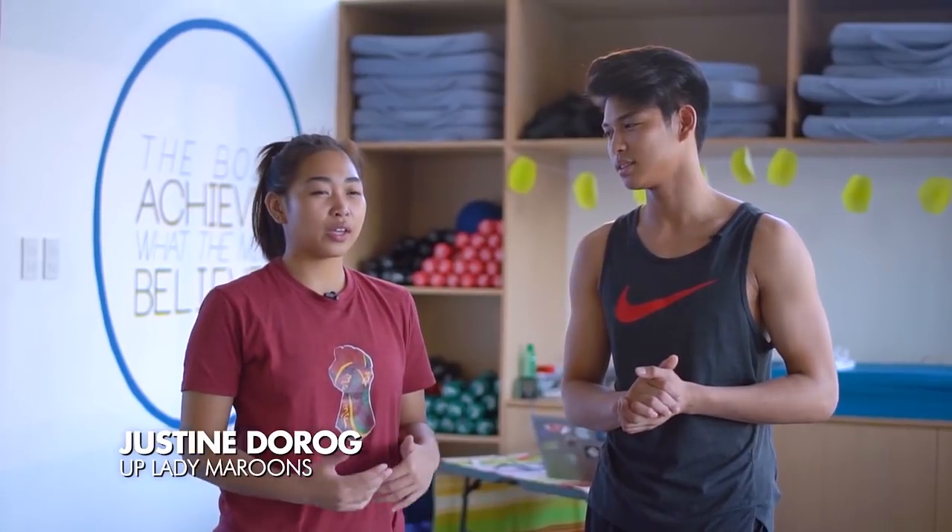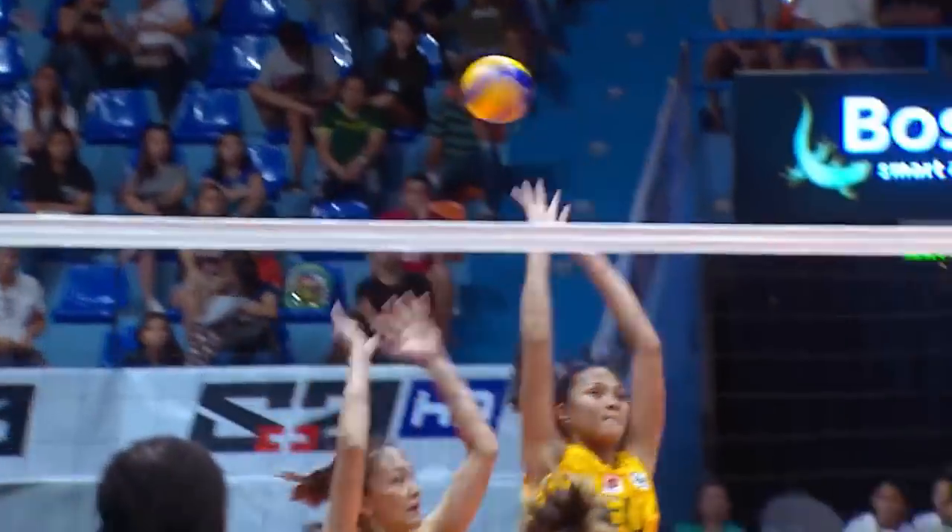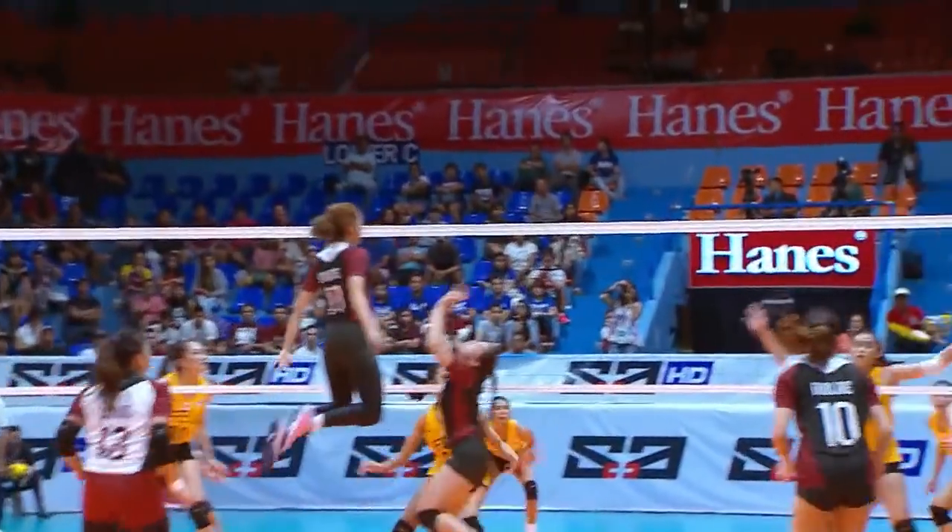So Justine, how's the season so far? So far, we're really working so hard. We need to work on our defense, offense — actually, all our skills so we can recover in the second round.